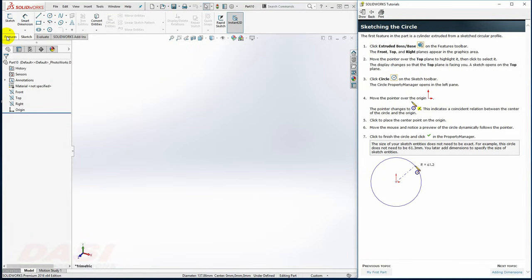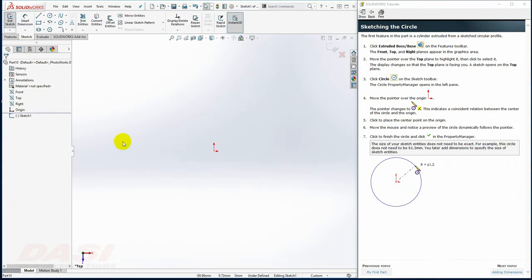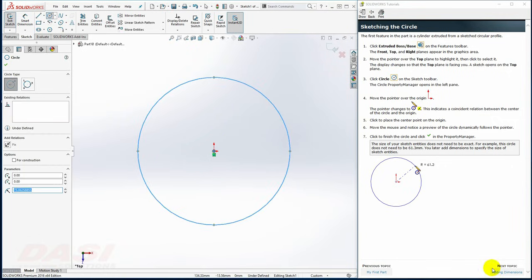To begin, I'll draw a circular base, starting with the Extruded Boss Base command. I'll put this on the top plane. I'll enable the circle tool, select the origin, move my cursor away, and click. I'll add a dimension of 128.